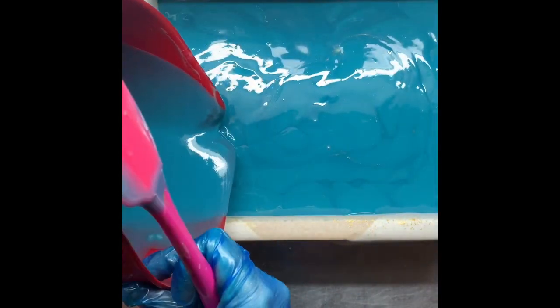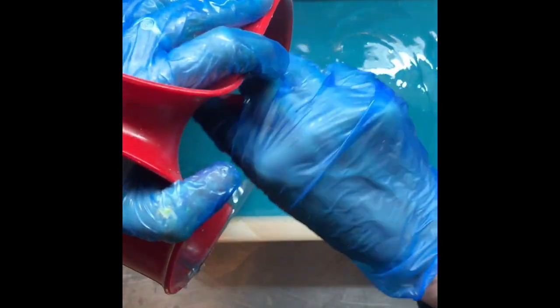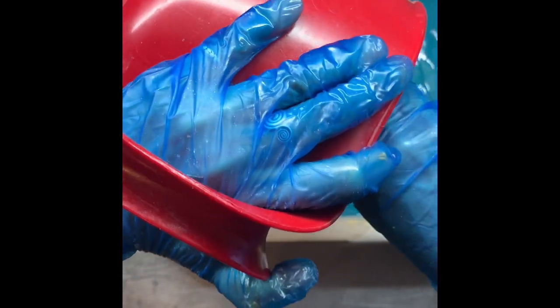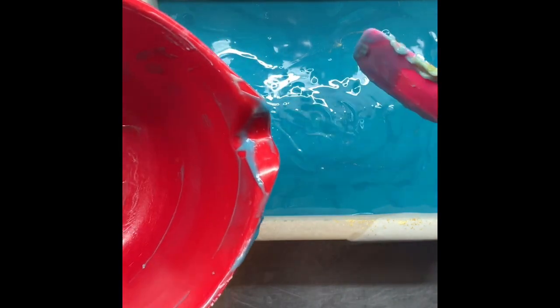It smells so good — I'll enjoy cutting this tomorrow. You'll also get to see me use my new soap cutter. I got it from Mark's Cutters here in Australia, custom made for the bar size I do. Most people cut about an inch, but I cut my bars at three centimeters which is a bit bigger, so he made mine especially.